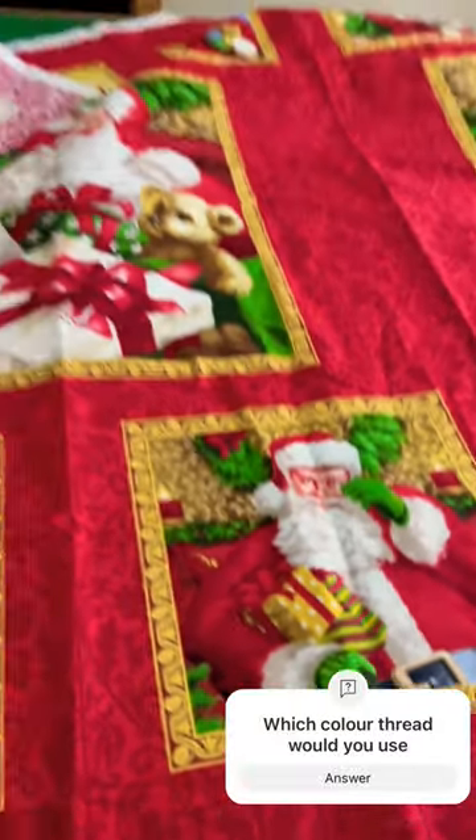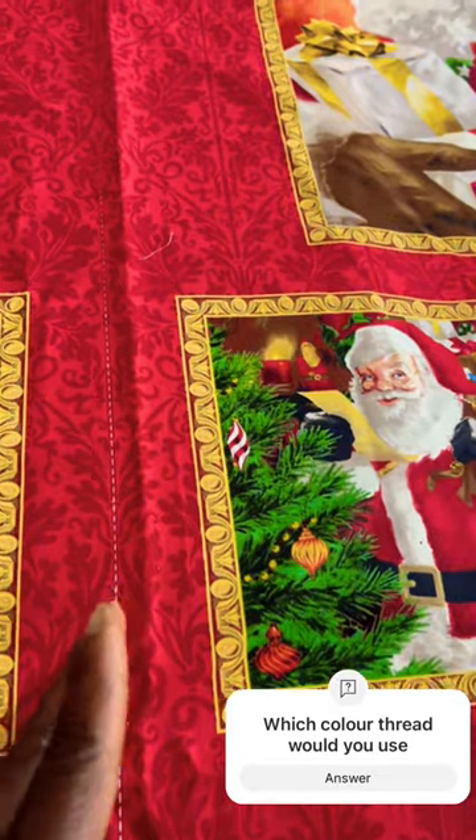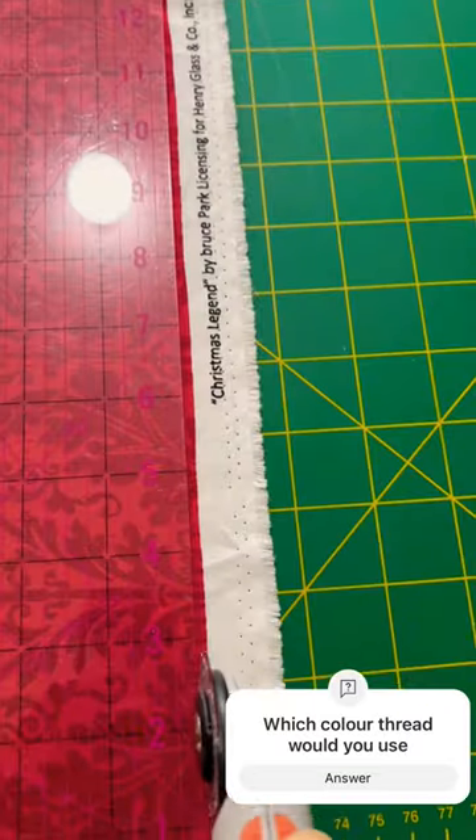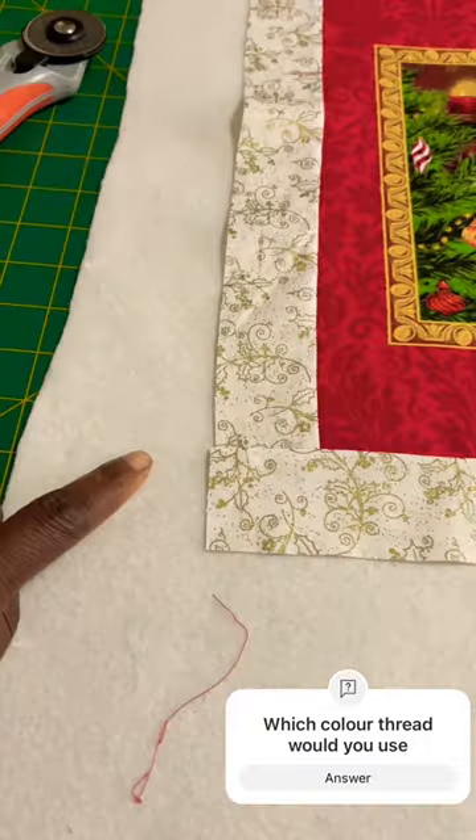Let's make a wall quilt. I have two panels here together — it's the same thing. I'm going to cut it in half. Once I've done that, I'm then going to trim off the selvedge and then get some borders ready.